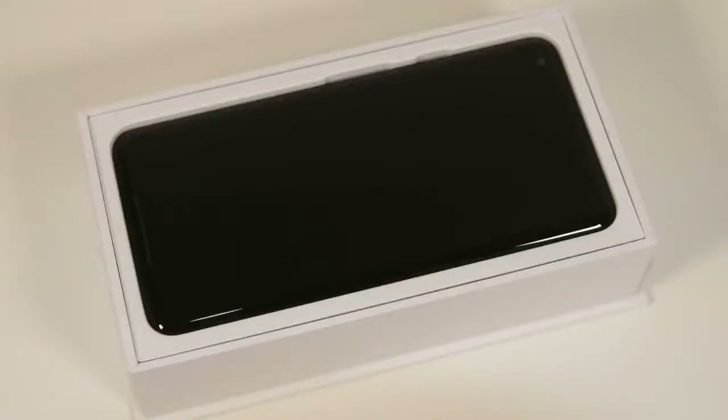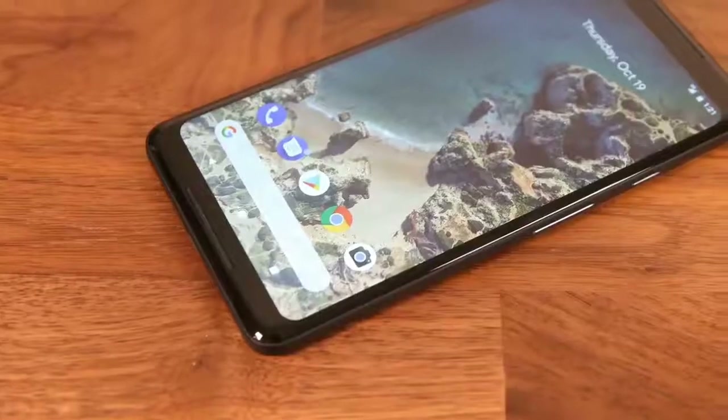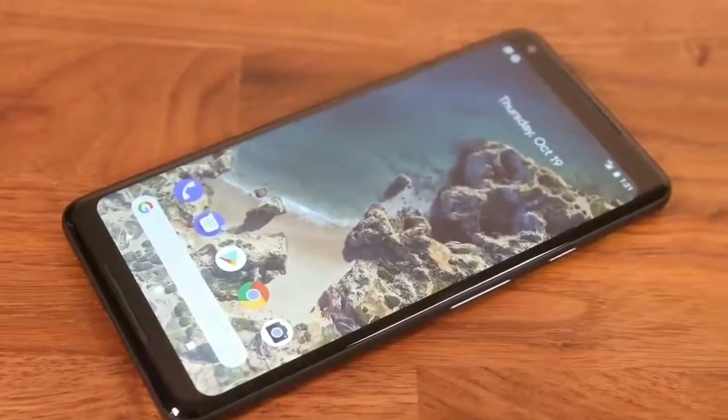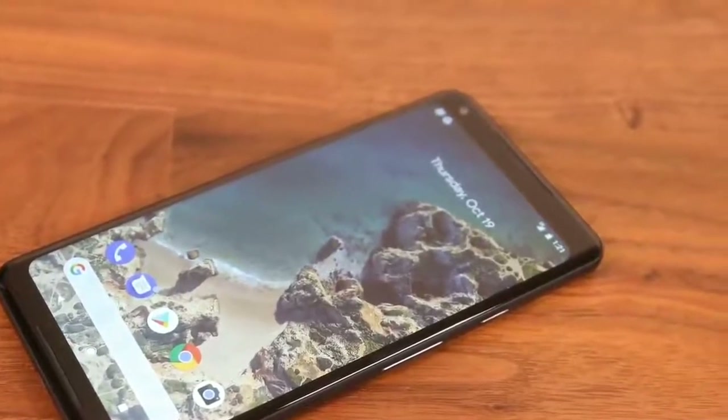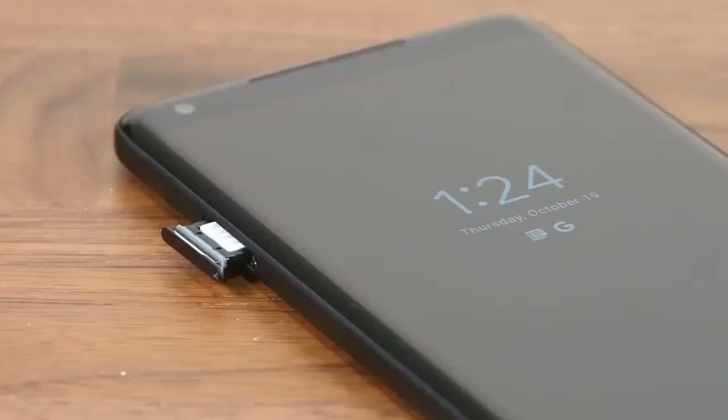Now let's tour the Pixel and check out the hardware. On the front, the highlight is the two stereo speakers that are going to make a lot of people happy — one on the top and one at the bottom. On the right side we have a power button and the volume rocker underneath it, and on the left side we have the SIM card tray.